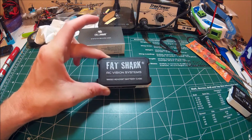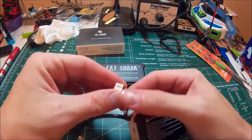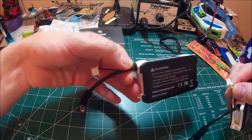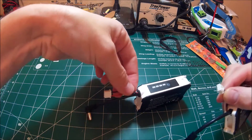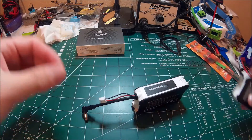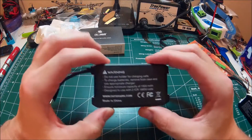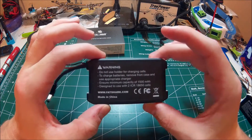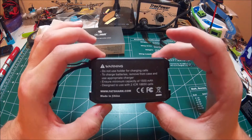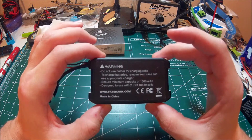One of the notable things about it is you don't have a balance plug on the one for the 18650 cells, like you would expect on the original. So it's very important — you can't charge your battery with this case. You have to actually put the cells into a charger and use it that way.